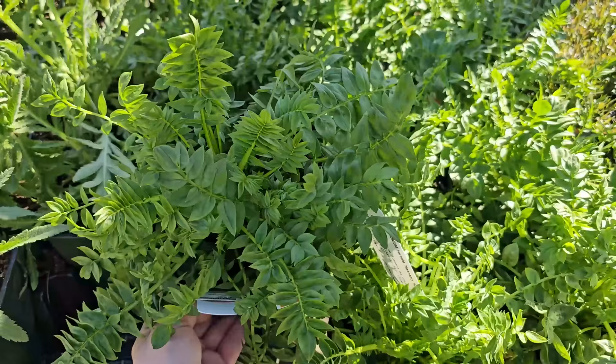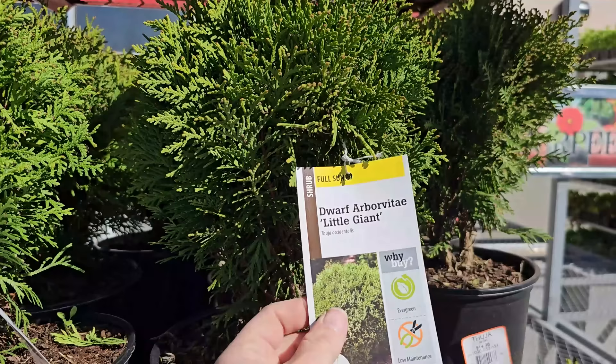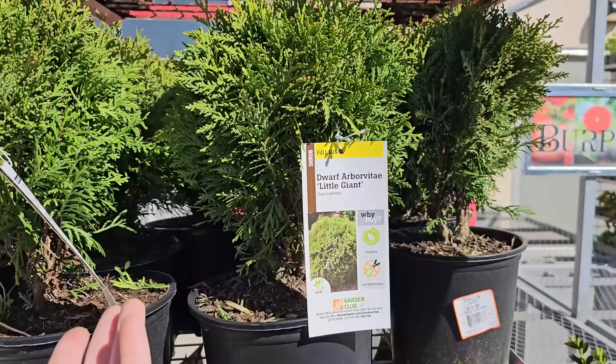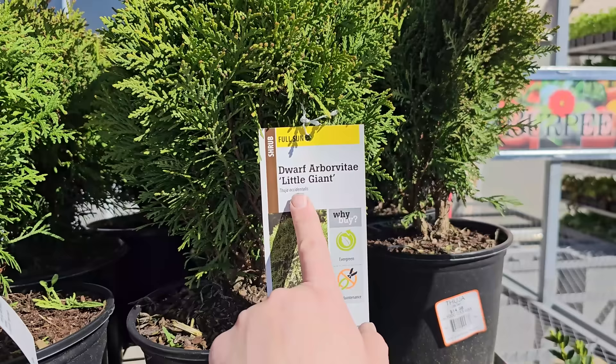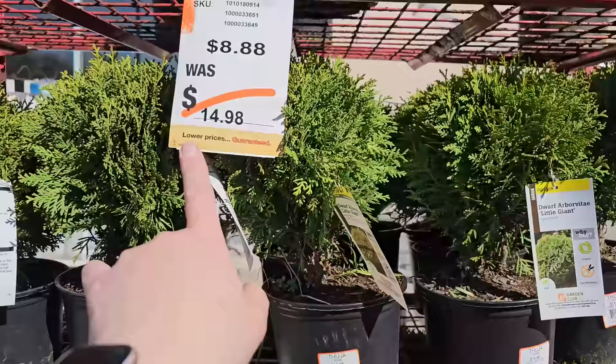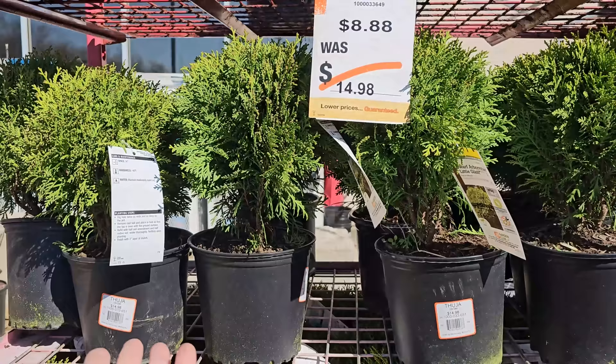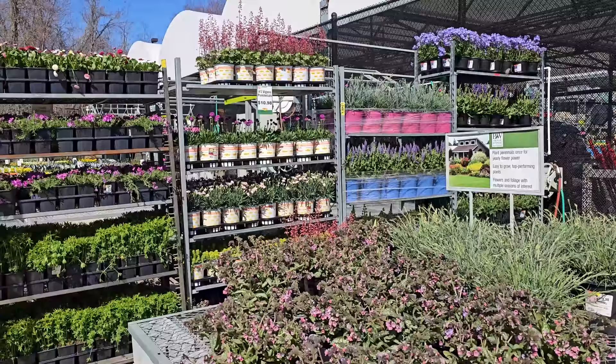Check out this great deal on globe arborvitae — these are the Dwarf Arborvitae Little Giant that grow in a globe shape. My friend has some and tells me they're deer resistant. If you're looking for an evergreen that stays in a round shape but won't require the maintenance of boxwood with all the clipping, this might be a great option. The Dwarf Arborvitae Little Giant likes full sun, gets 24 to 30 inches in height, 36-inch spacing, and is hardy down to negative 40 degrees Fahrenheit. These were $14.98 but are currently $8.88 at my store — a number 1 container, easy to plant, and they grow pretty quickly. There are little birds flying around trying to pick leaves off the perennials to build nests!